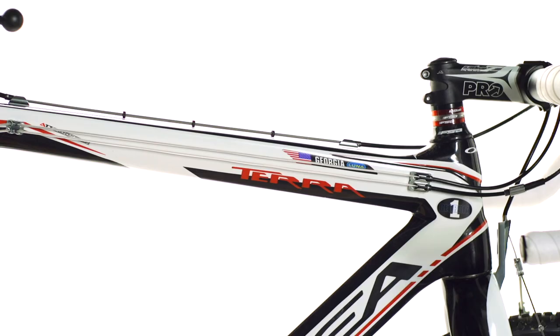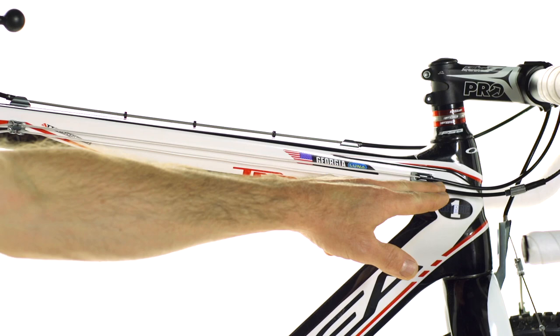On all these bikes we're running the ride-on system for a completely sealed housing and cable system routed all the way to each derailleur. That keeps all the grime out.